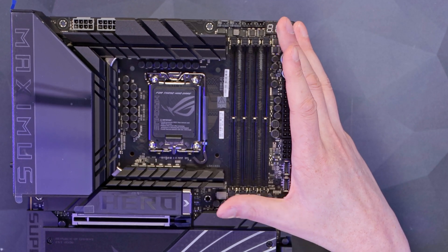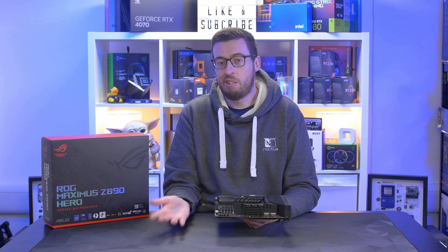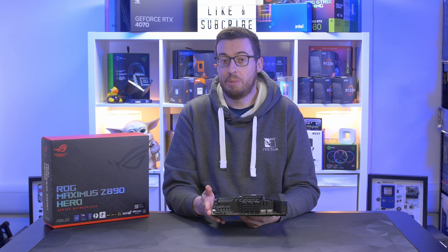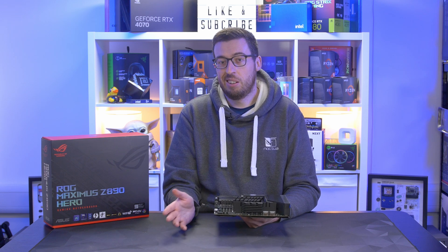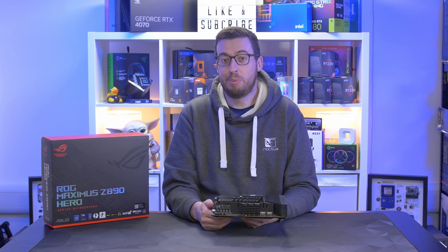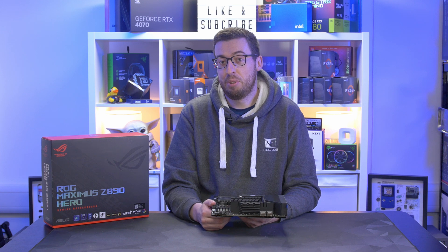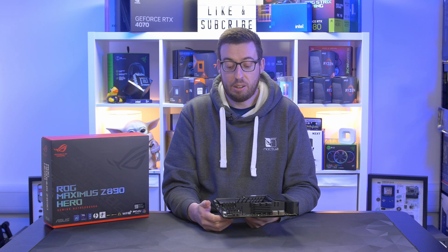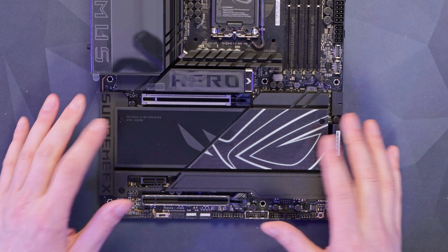There's the LGA 1851 socket for the new Core Ultra series processors. To the right of that we have the NitroPath DDR5 DIMM slots. A conservative guess for capacity would be around 192GB — that may be pushed with future BIOS updates. In terms of frequency, you can support up to 8600 megatransfers per second out of the box, and you can push it further manually.